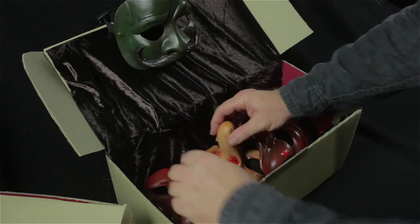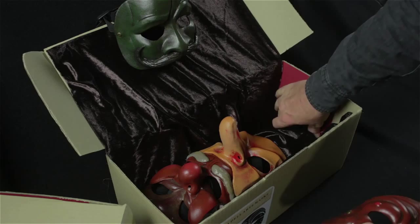We actually put them into a packing box here — you'll get this in the mail — which is the standard post box. But we've actually put a saddle inside the box for storage, so that when you put the masks away in storage, you'll see that they sit over this raised area, which allows the rubber latex to keep its shape.